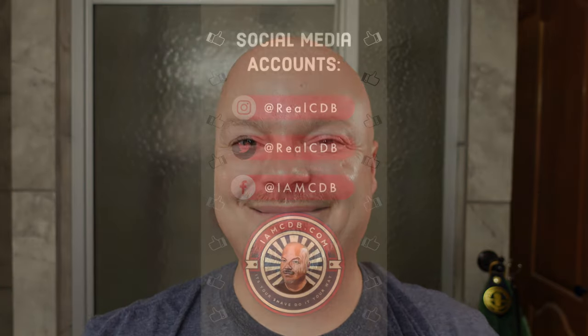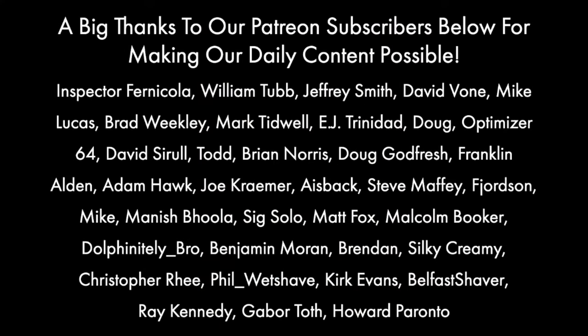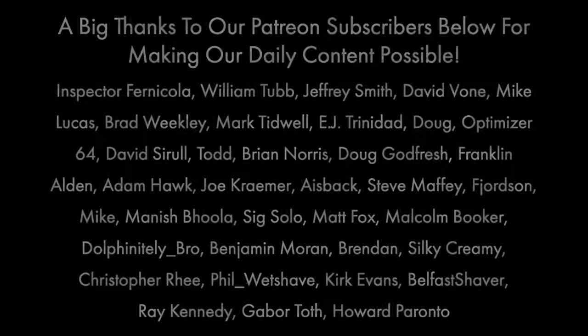Thank you everybody. And remember, if you have not subscribed, today is your day. Let me know below because I would love to thank you personally. Thank you for all you do. I appreciate you very much. Until next time, I've been your host CDB, reminding you: it's your shave. Do it your way. And as always, God bless.